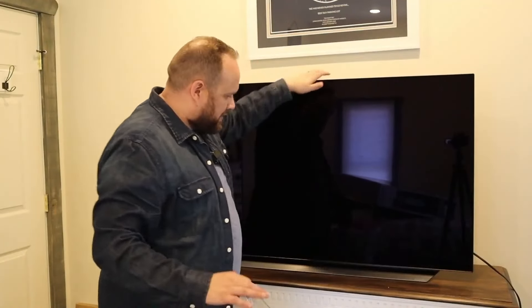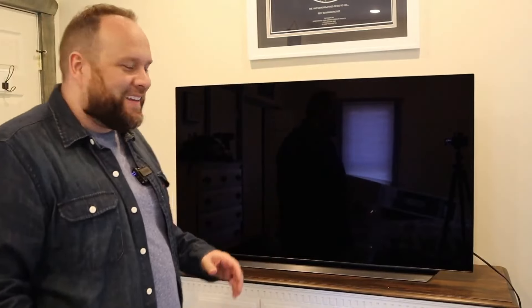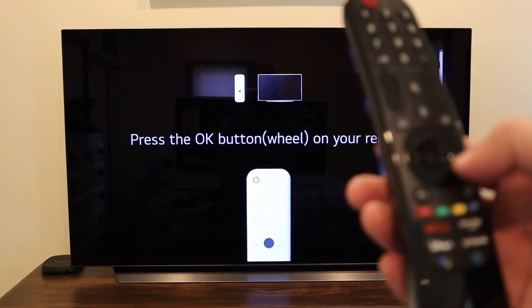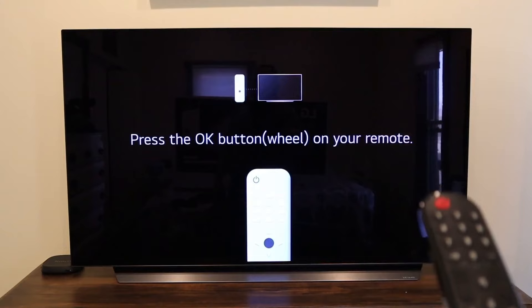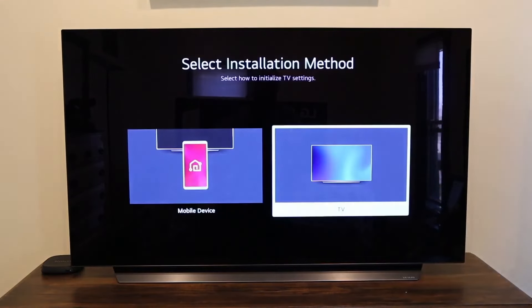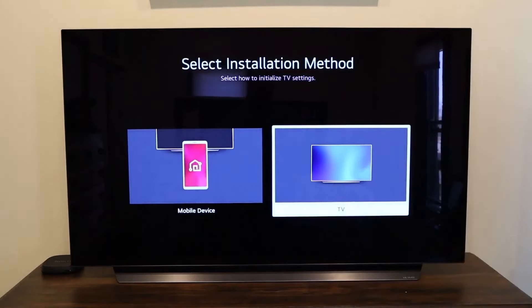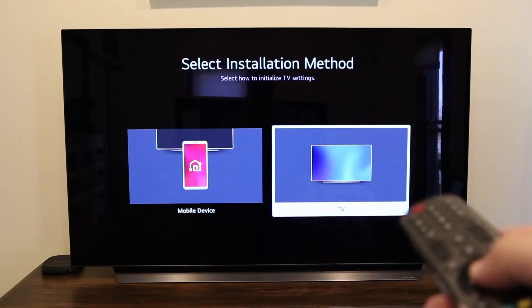The screen looks nice and clean — I wonder how long it'll stay that way before my kids or I touch it. Let's go ahead, plug it in, turn it on, and get it set up. Press the button on the remote to select the installation method. We're all paired up with the remote. It gives you an option to do the installation method with a mobile device or TV — I'm just going to do it right here on the TV.